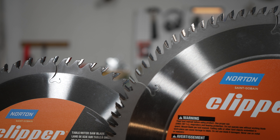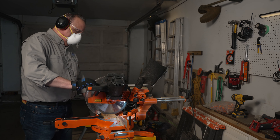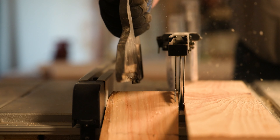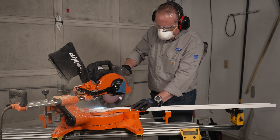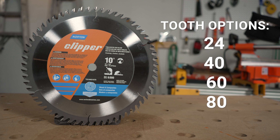The tooth count on each blade is important and each serves a different application. Table saws and chop saws, often referred to as miter saws, aren't just for the pros anymore, as many DIYers have them in their garage due to their relatively low cost, small size, and versatility. The 10-inch line of blades come in 24, 40, 60, and 80 tooth designs to cover most applications for 10-inch table saws and chop saws.